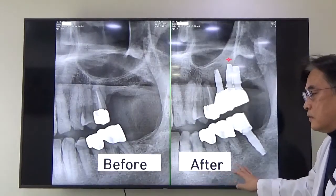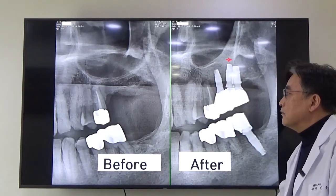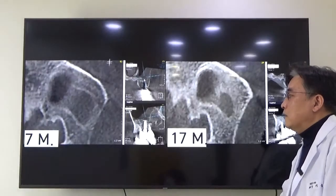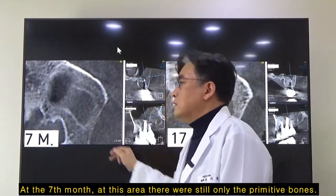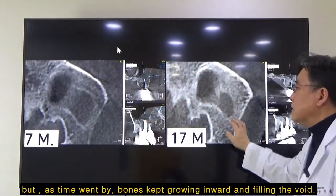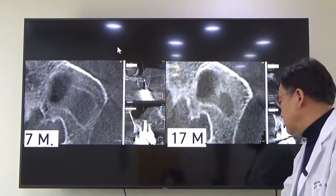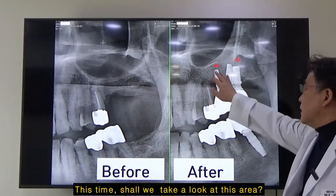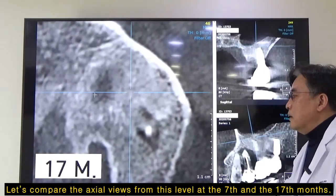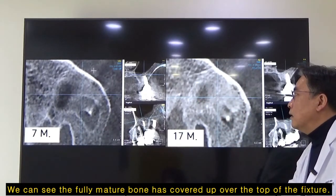Looking at the before and after pictures, I'll take this area with a CT scan. Let's take a look at the actual view at this level after seven months and 17 months. At the seventh month, there were still primitive bones in this area, but as time went by, the bones kept growing in order and filling the void. At the 17th month, they had become hardened and matured completely. Comparing the actual views at another level after the seventh month and the 17th month, you can see the fully matured bone has covered up over the top of the fixture.